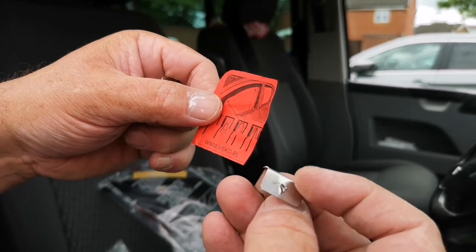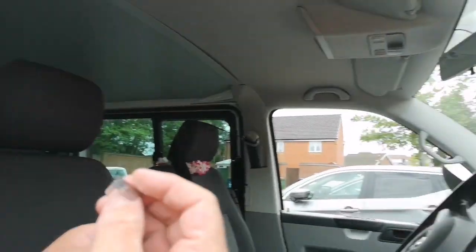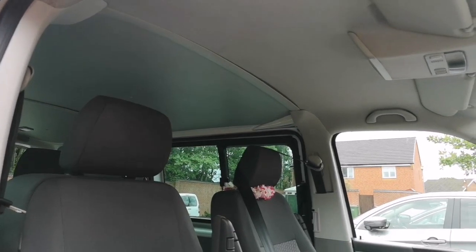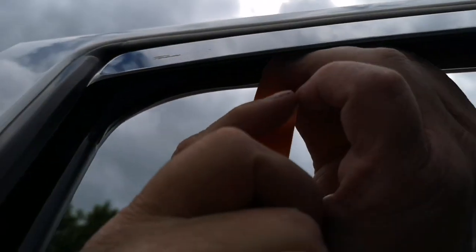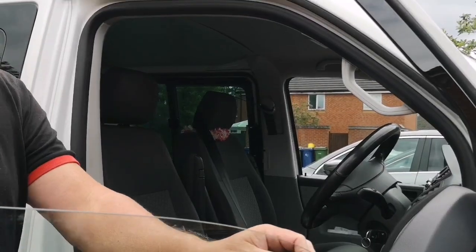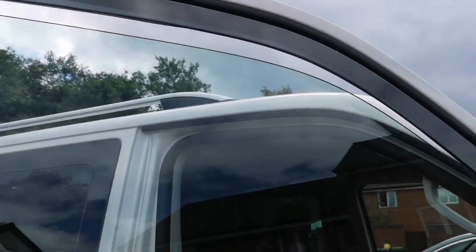It doesn't actually say — I suppose it doesn't matter, does it? Does that fit into the rubber bit? Doesn't actually say. Anyway, you stick the clips in and it should hold it. We'll try and just stick them in the gap and not drop it. We've put the clips in. Turn it on. Put the winder up and it's squeezed it into place a bit more. That's it. Perfect.